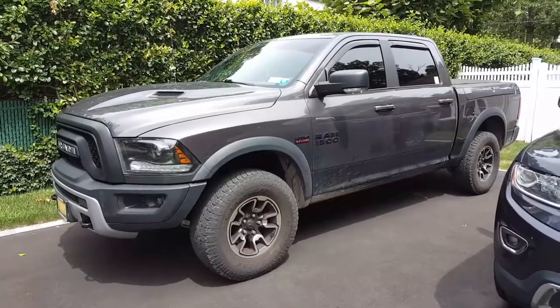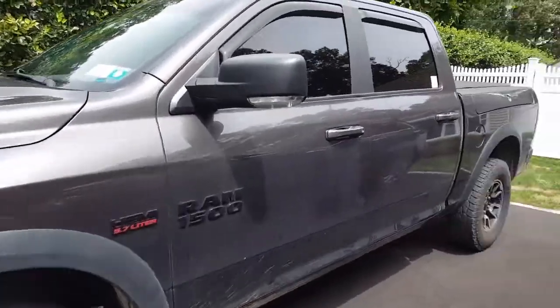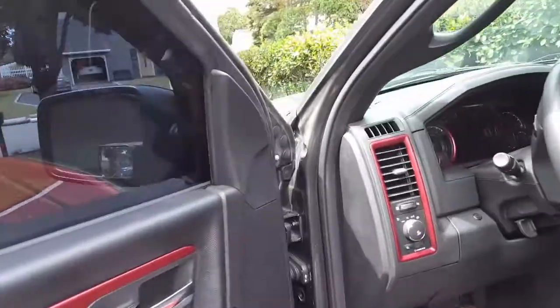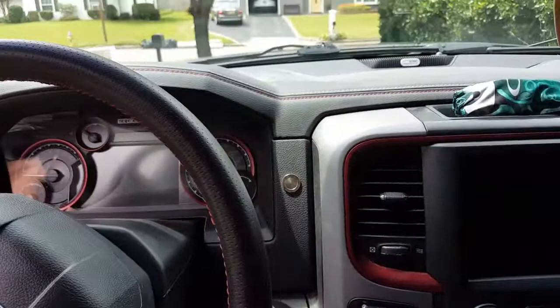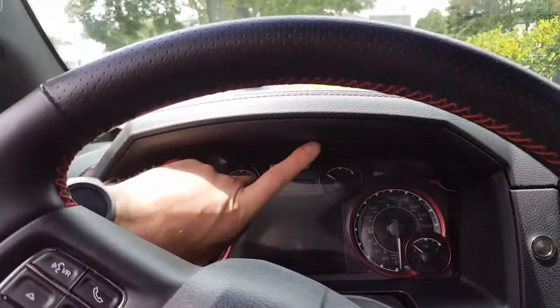Here she is, finally completed the air horn install. First I'm going to show you where I put the mounted button — it's actually quite perfect, easy to get to right there. It's a nice little piece with four screws.